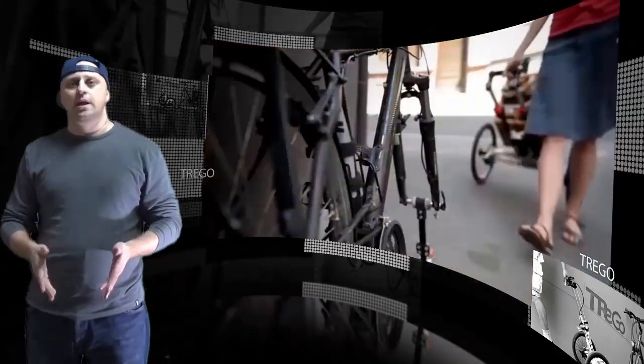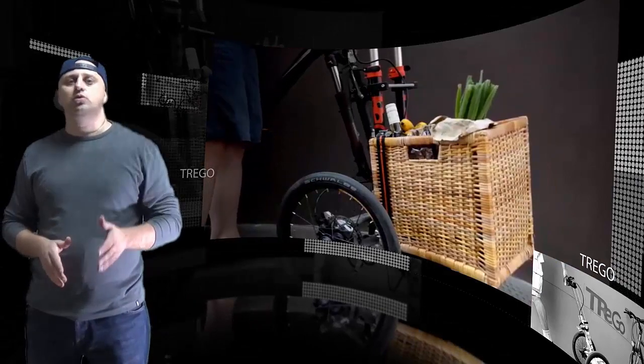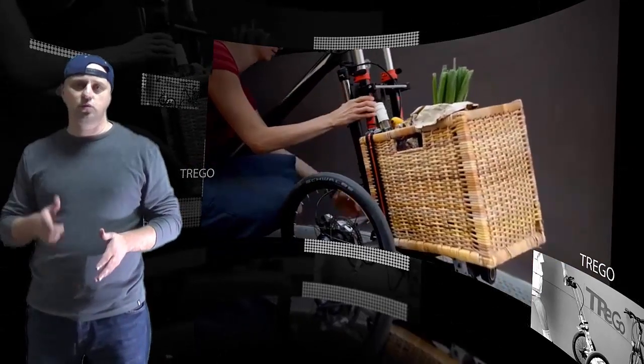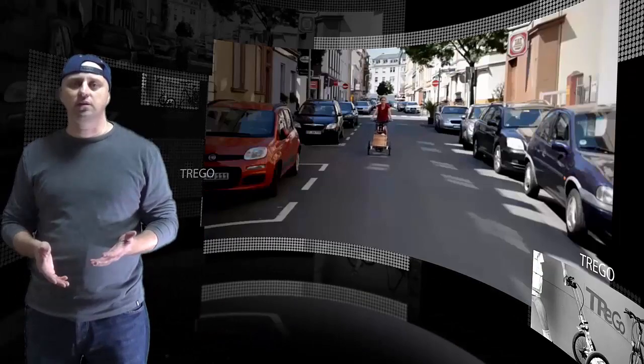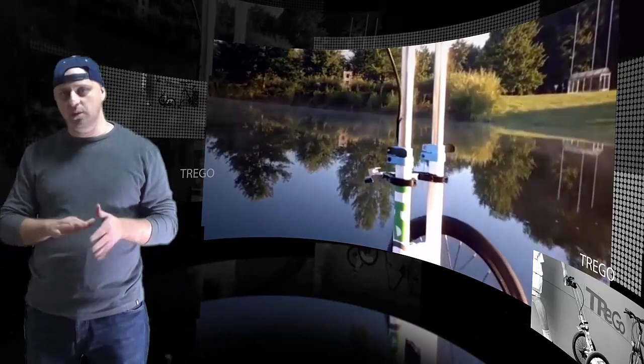The tilting wheels make sure the Trego handles well. Once detached, the trolley can be used by hand. With an adapter kit, the Trego can also be towed behind the bike, and there's a child carrier already in the works too.